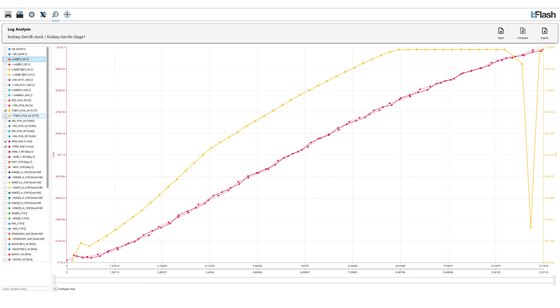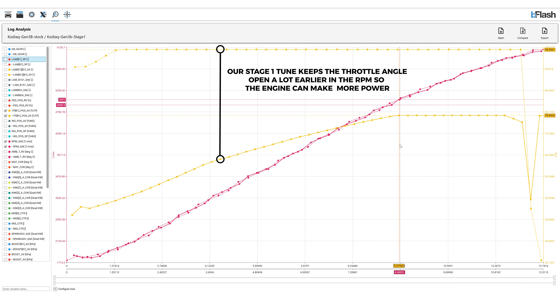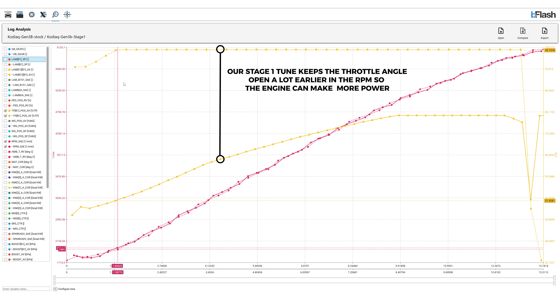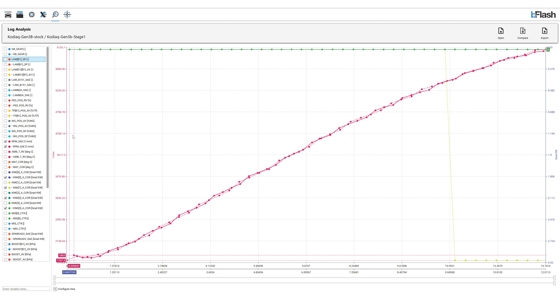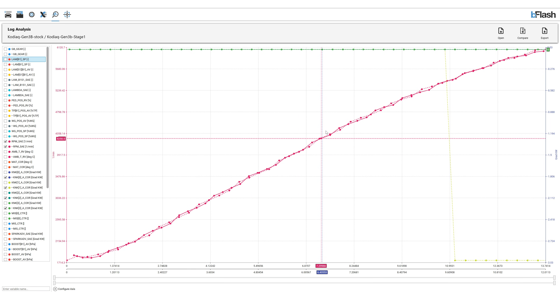Now let us look at the throttle position difference between the stock car and the tuned car. The throttle position on the stock car starts getting to 79% only at about 4900 RPM. However, with our tune, we reach 100% throttle position much earlier as well. What you guys are seeing on your screen right now is the knock correction on our Stage 1 tune. Except one cylinder, all other cylinders have zero knock and one cylinder is pulling ignition timing to about minus 3 degrees.